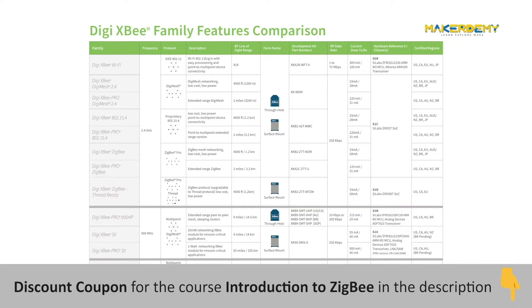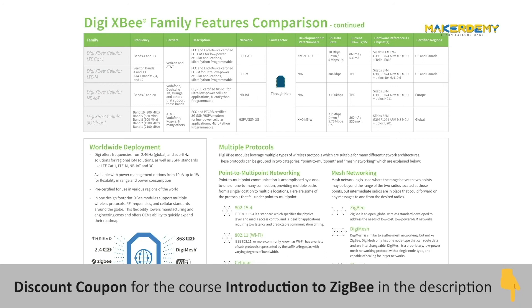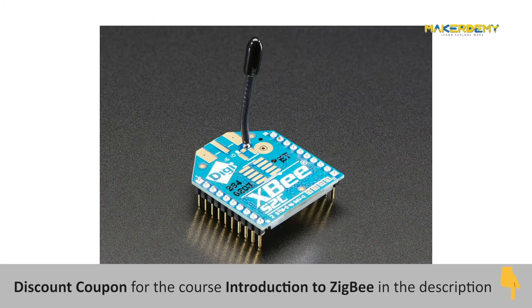DIGI International manufactures a bewildering array of XBee-branded radios. All told, there are at least 50 different combinations of component hardware, firmware protocols, transmission powers, and antenna options. We are specifically using a Series 2 variant of the XBee module, which supports many features like mesh networking.